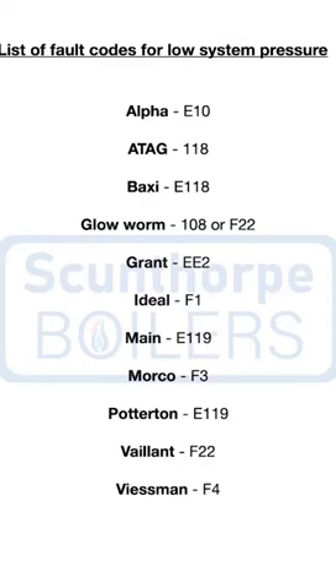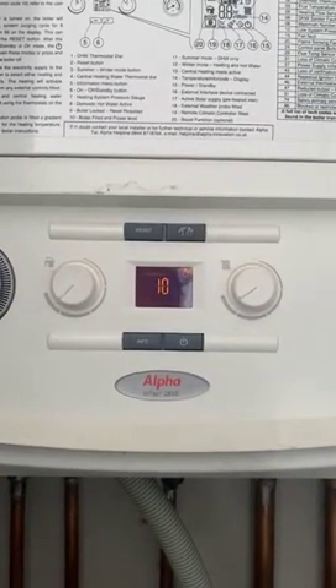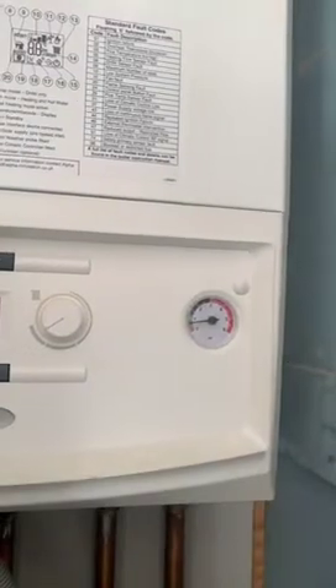The display on the boiler might have a fault code like on the screen at the moment, or it might have flashing lights as well as a low pressure gauge. This boiler has given an E10 fault code which is low system pressure.